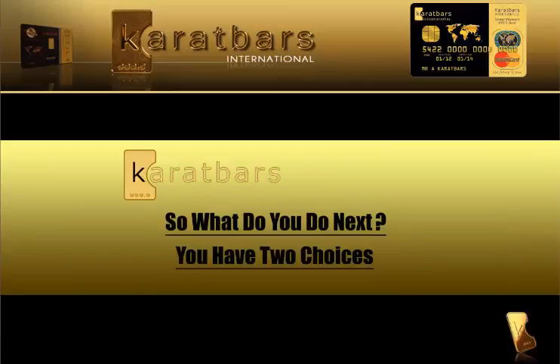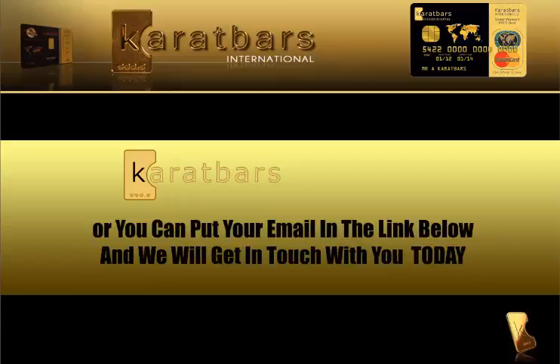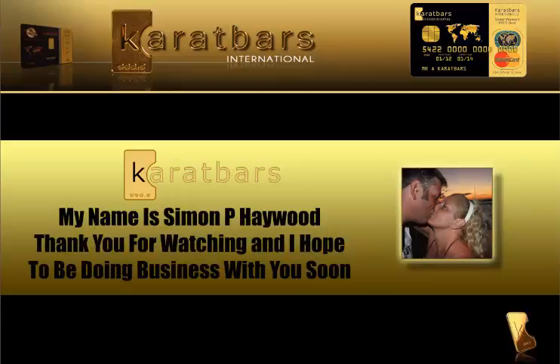So what do you do next? You have two choices: you can say no thanks, or you can put your email in the link below and we will get in touch with you today. My name is Simon — thank you for watching and I hope to be doing business with you soon.